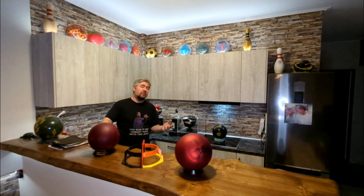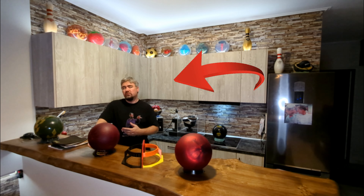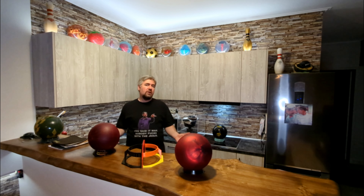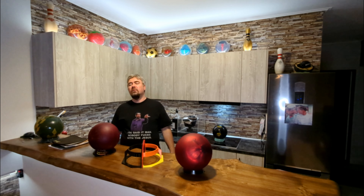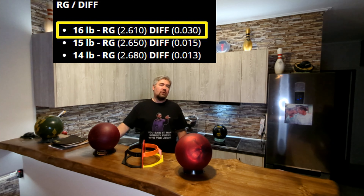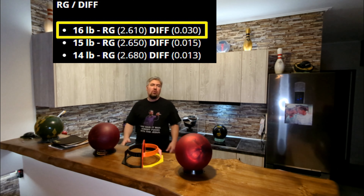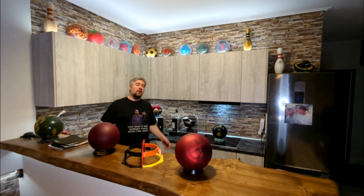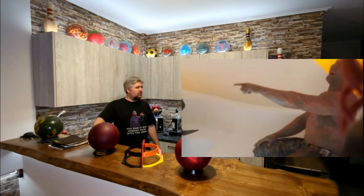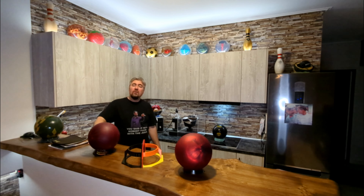And it hooks even less if you have lower RPM — like me. Well, what if it had twice the differential? Hammer actually already produces such a ball: the 16-pound purple hammer. Yes, the 16-pound purple hammer has twice the differential of the 15 or the 14, so it can hook more. Recently I got mine, so I'm going to throw it and share my thoughts.